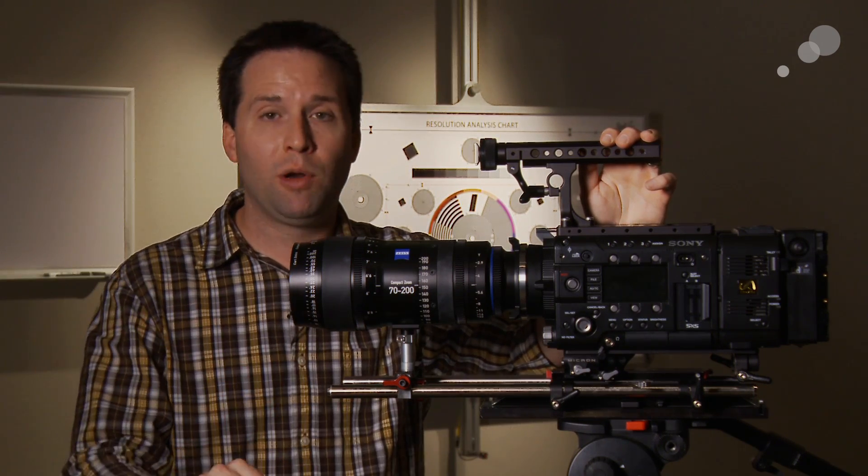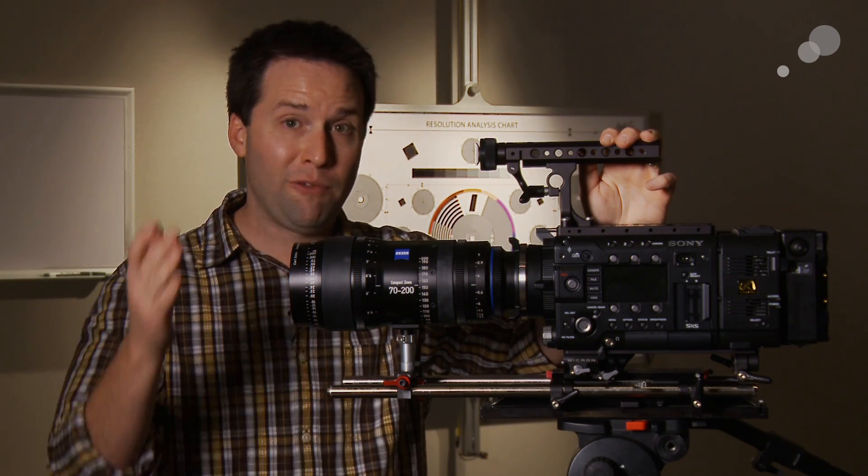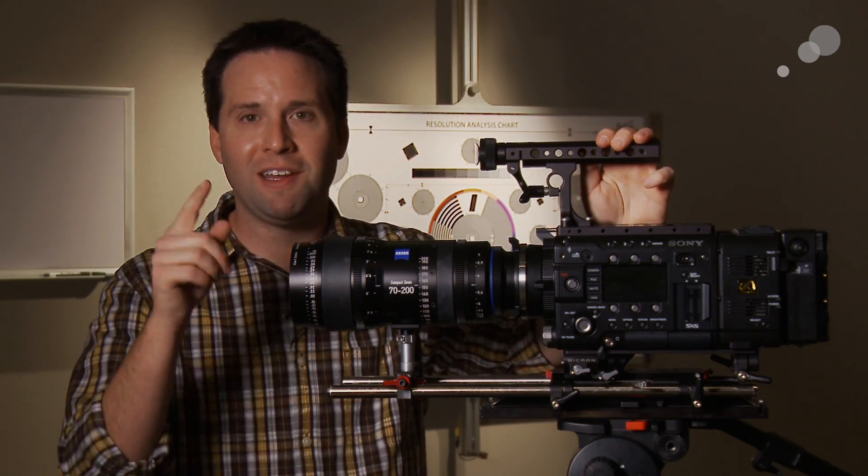It is a great complement to any production shooting with Ultras and Masters today. Very nice lenses. Looking forward to the 15-35 as well. Come check these lenses out at Able. Thanks for watching, and see you next time.